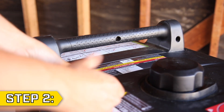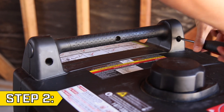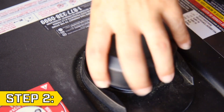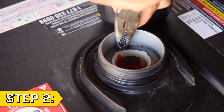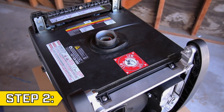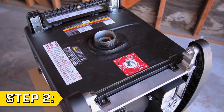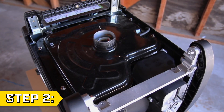Step 2. Remove the three Phillips screws from the battery side handle and disconnect the handle. Then remove the fuel cap and use a pair of pliers to detach the fuel cap chain. Remove the four bolts holding on the top panel using a 10mm socket, and remove the top panel and replace the fuel cap.